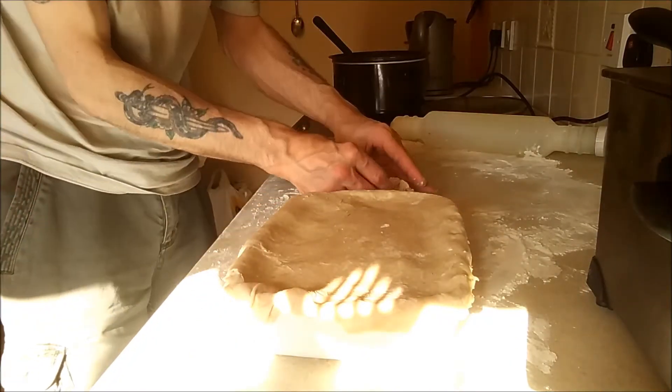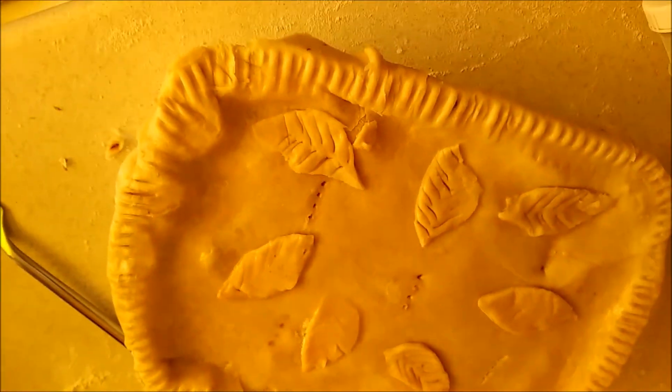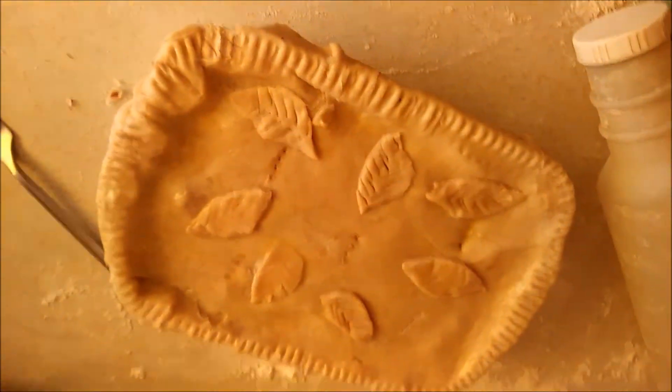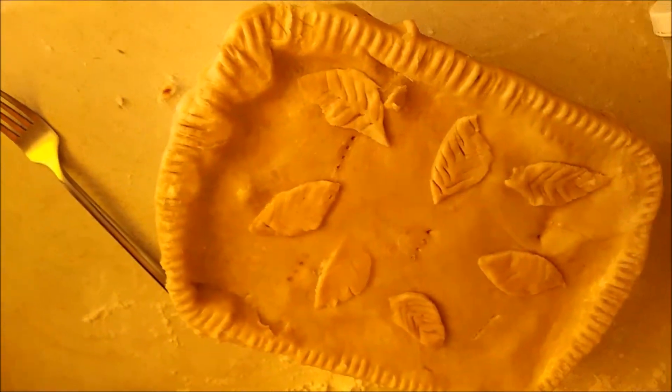I'll put them on top. Right, so here it is — there we go. I'm going to put that in the oven for 25 minutes. And I'll let you see it when it's eventually ready.